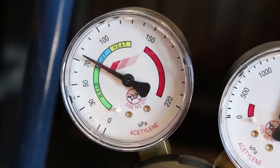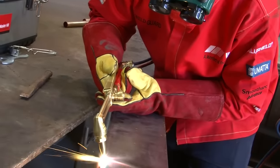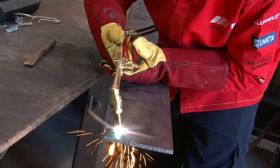Purge each hose prior to lighting the torch. Our cutting demonstration will use 8 millimeter mild steel and a size 12 cutting nozzle. Our oxygen will be set to 220 kilopascals and acetylene to 75 kilopascals.